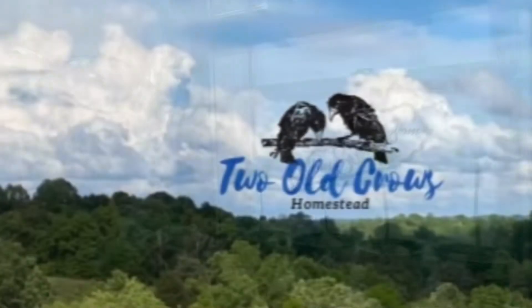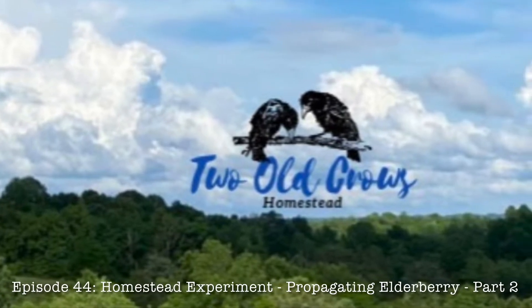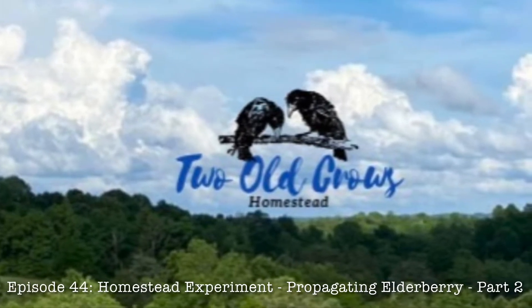Guess what? I did it! Hey everyone, welcome back to 2 Crows Homestead. This is Shelly. I'm really excited about this video because this is the follow-up video to our propagating elderberry experiment.